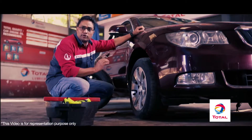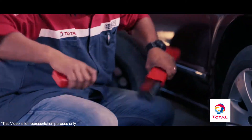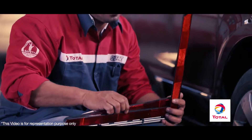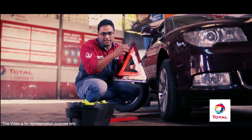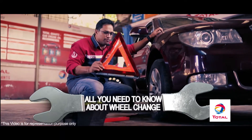Before you change your tyre, there are a couple of rules you must follow just to keep things safe. First, use the warning triangle. This effectively warns motorists coming up behind you that a vehicle ahead is in distress. Place it at least two meters before your car.